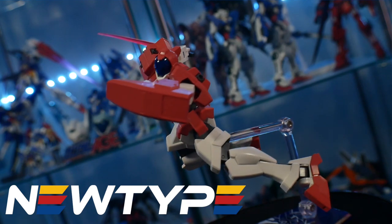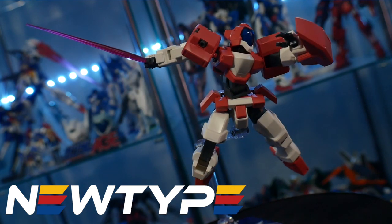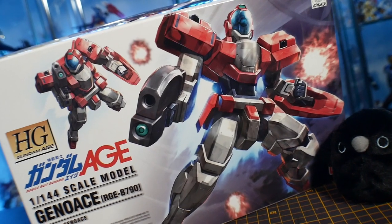This video is sponsored by newtypehq.com — if you want to get some paints, tools, or accessories, go ahead and visit their website. Starting off with the box, it's a really good looking box.